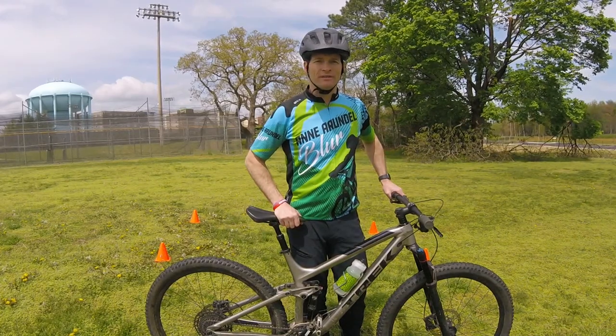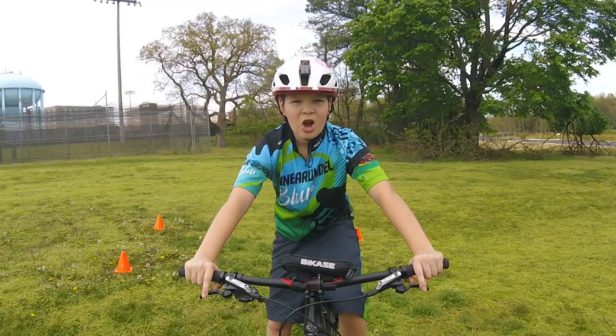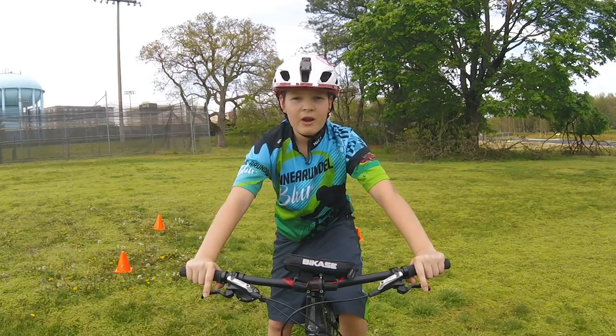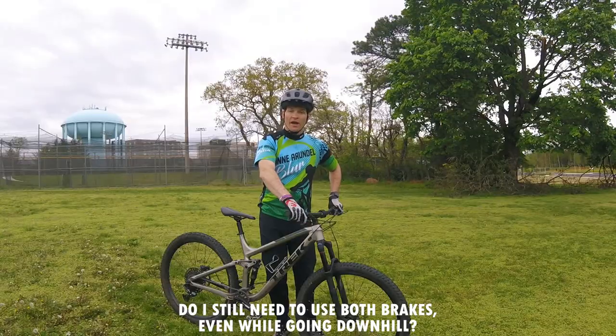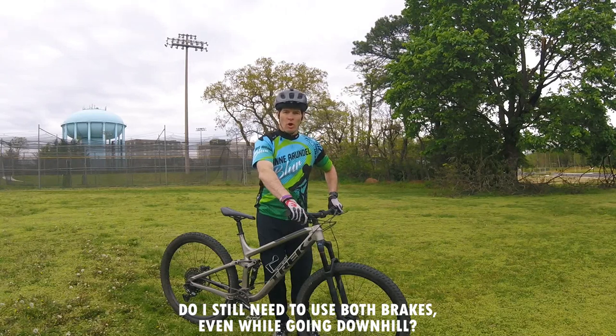Aiden: Coach, I was told once never to use the front brake when going downhill to avoid going over the handlebars — do I still need to use both brakes even going downhill? Coach Levon: Another great question, and a pretty common one. You always want to use both brakes, especially downhill. By only using one brake you're using only half the braking power, and you need all the power you can get going downhill. Also, only having the rear brake applied is likely going to put you in a skidding situation where you've lost traction control — and you certainly want as much traction as possible heading downhill.